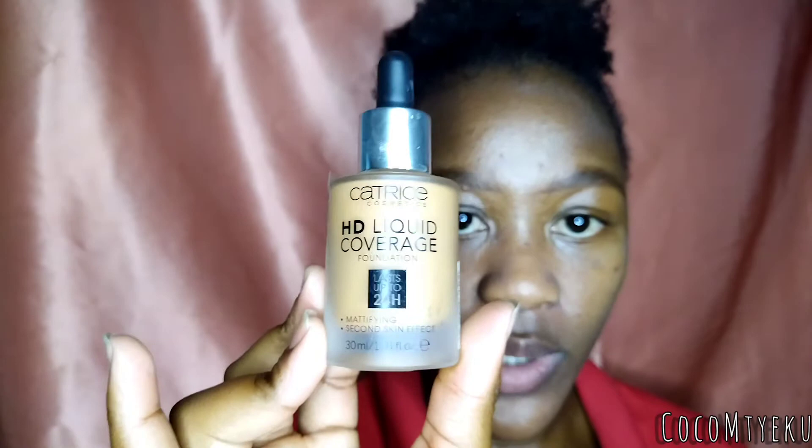I'm going to go do my eyebrows off camera and then come back and continue with the face. I've started the process of doing my eyebrows and now we're going to move on to our foundation. For our foundation, I'm going to use something new — I've used this for a few minutes previously but now we're going to use it on camera. This is the Catrice HD Liquid Coverage Foundation.